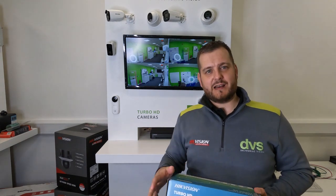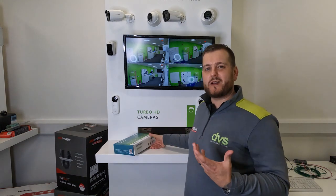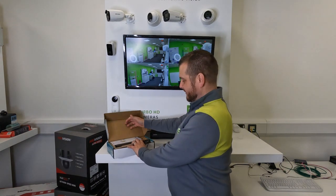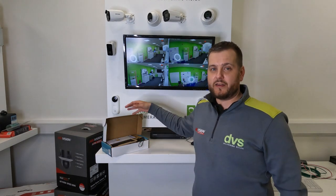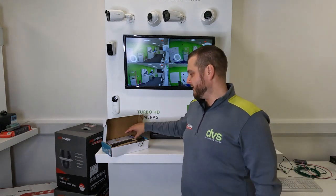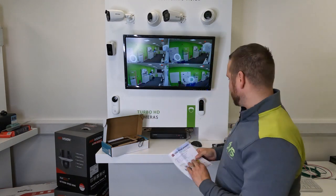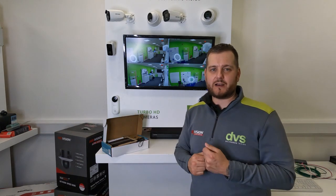It's got built-in analytics on the motion detection, and it also has a built-in 1-terabyte SSD. It's an all-in-one solution - there's no need to fit an external hard drive or another internal hard drive into this unit. Inside the box, you get a leaflet explaining Hik-Pro Connect. If you haven't seen Hik-Pro Connect, go check it out - it's very powerful and adds a lot of value for you as the installer to your end customer.